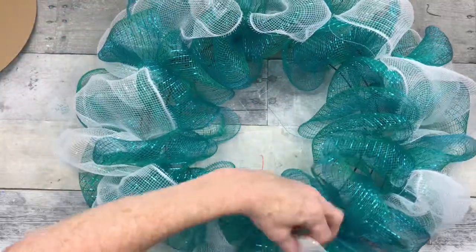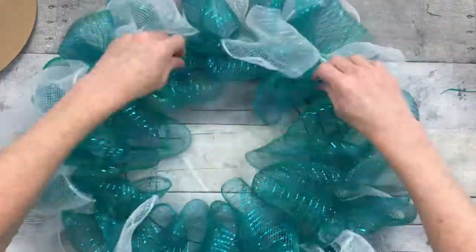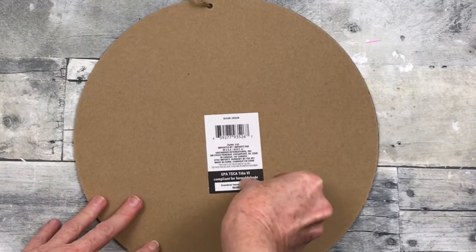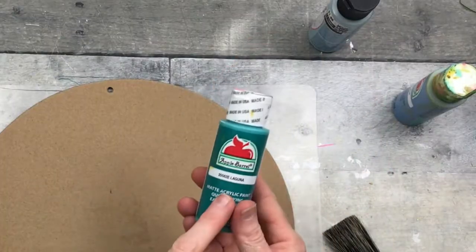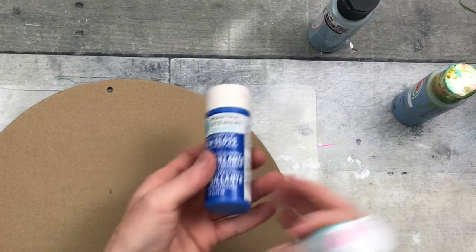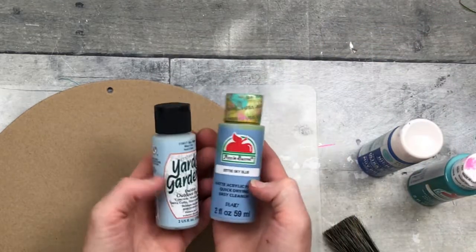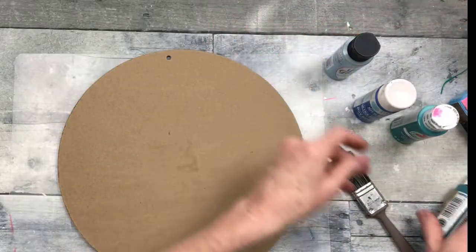You can see there at the bottom that I have more blue than green. Tucking my edge under and pushing it through the back — this is how the wreath is going to look. I'm going to take the sticker off the back and start painting this round sign. The other side I just sanded a little bit. I'm going to use a variety of blues and blue-greens that you would naturally see in the water, the sea, or the ocean.